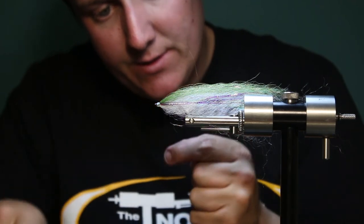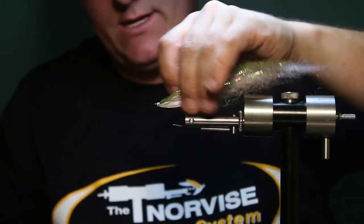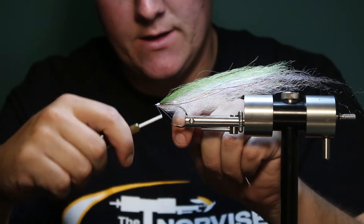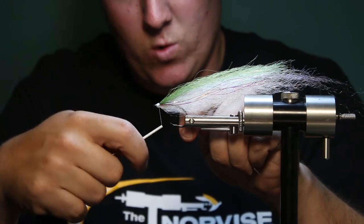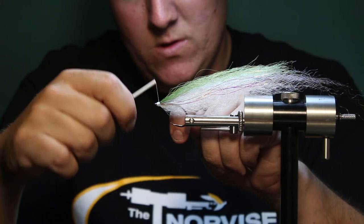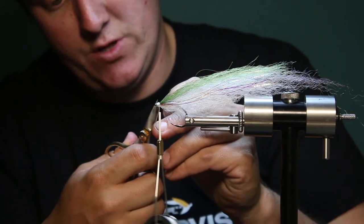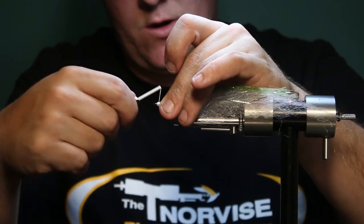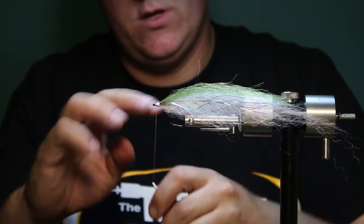One other little insurance measure you can take is to take some regular thread — I do this on most of mine. Start your thread right behind the eye and work it right over top of the mono. This just kind of gives you an extra layer to add some durability. All you have to do is cover that mono, and then whip finish.